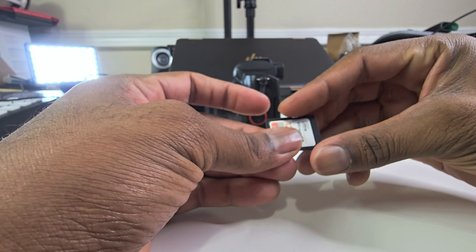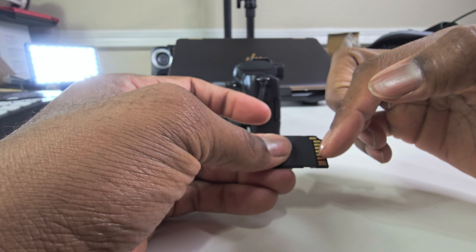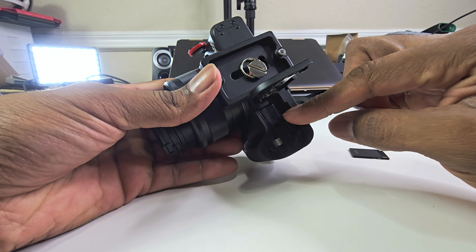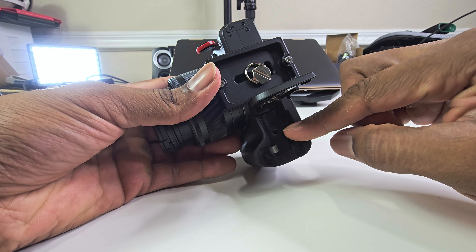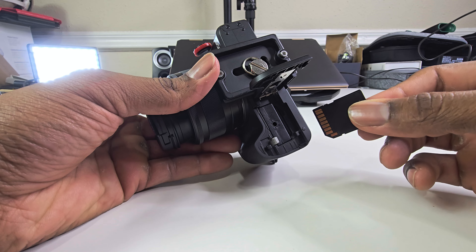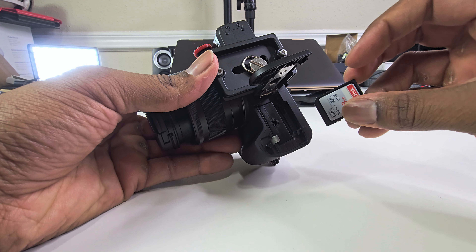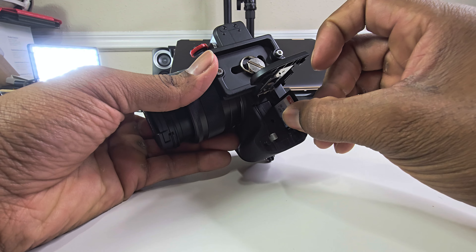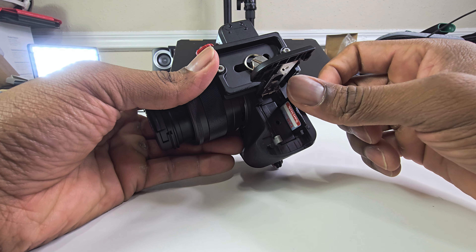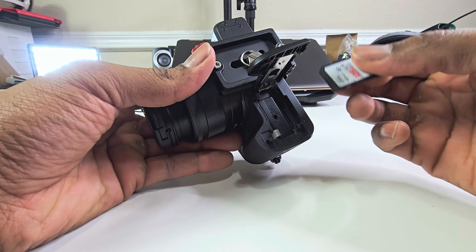Sadly, I tried all three of these. I tried the tape over the memory card, I cleaned the connectors, I blew compressed air into the slot itself, I used the alcohol swab, rubbed it on there, let it dry, and I also inserted and ejected it several times to get it nice and cleaned. That didn't work either.